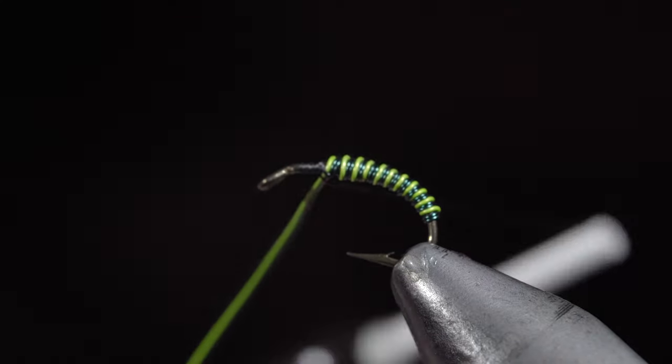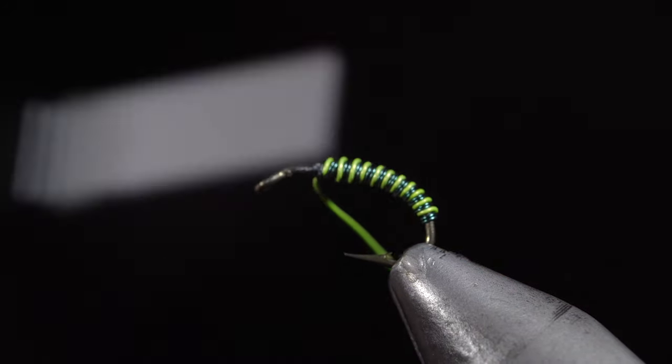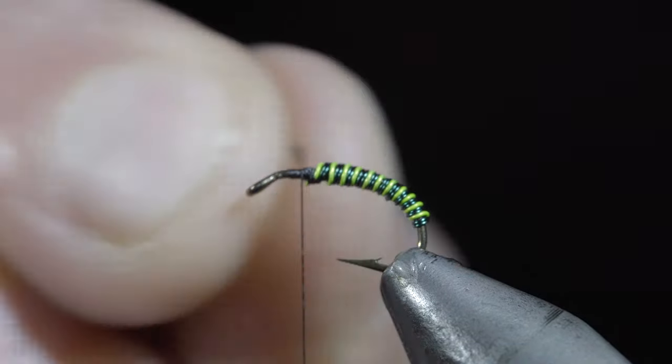Once complete, we'll secure, taking thread wraps both in front as well as behind our wire and helicoptering the excess free.